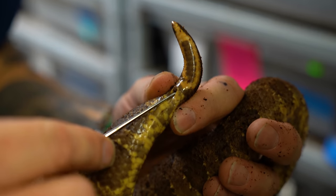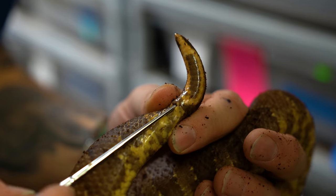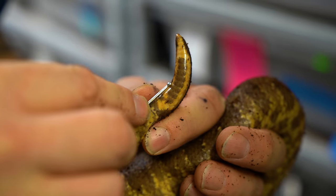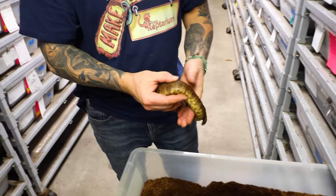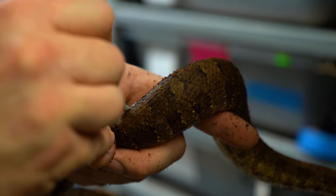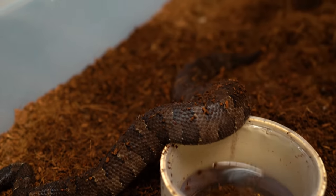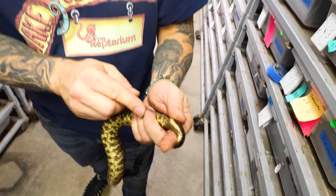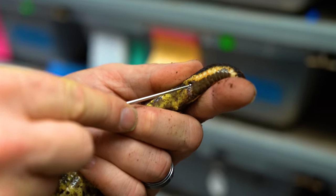If the probe goes deeper than maybe seven or eight subcaudal scales, that's actually a male because it has a hemipene pocket. A female won't have a hemipene pocket, so she'll only probe maybe two or three subcaudal scales at most. Going in gently right in this side — you can see how far that probe went. That probe went all the way down to here, which tells me it's a male. So I'm going to mark this one as a male and go through the group to make sure my sexes are right.